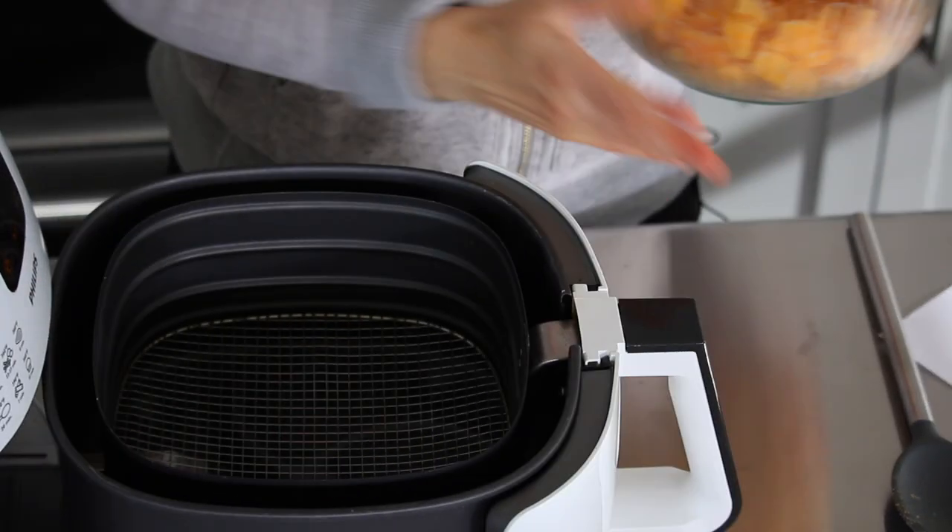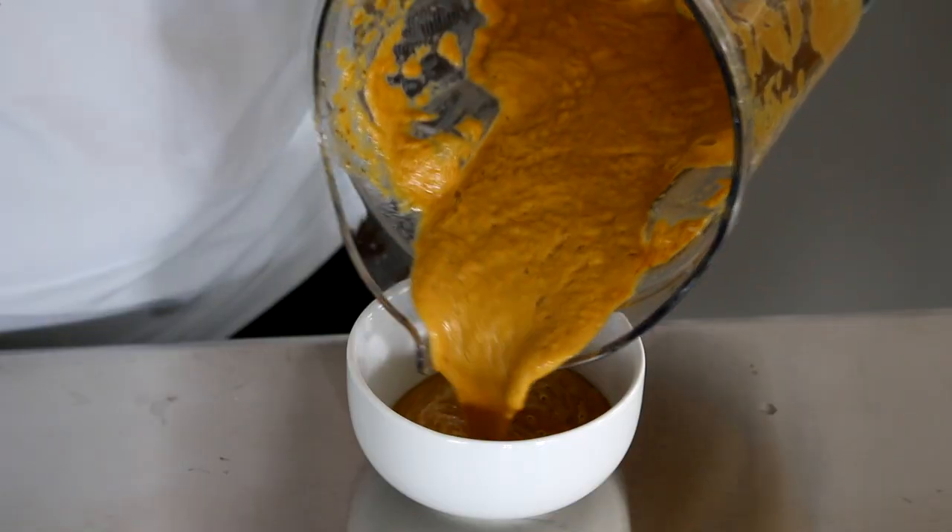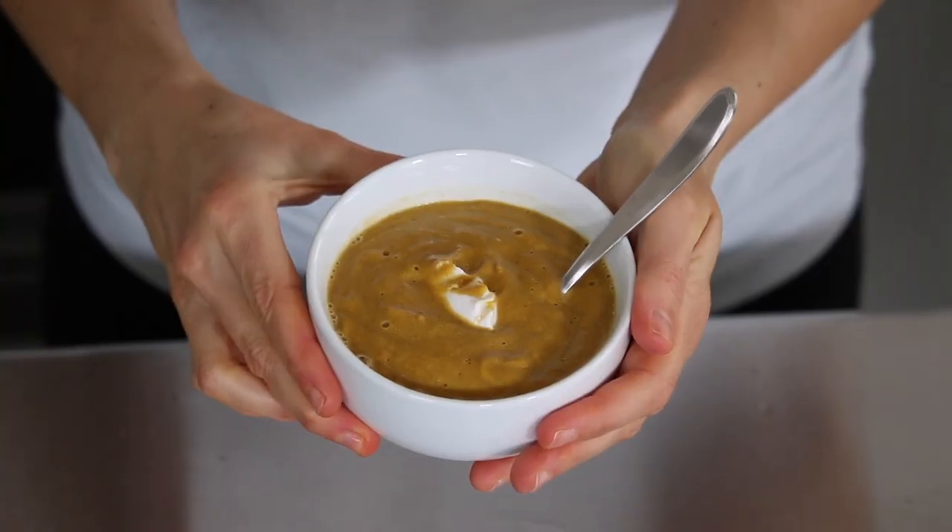Today we're making air fryer butternut squash with cinnamon that is the perfect healthy side dish. Stay tuned to the end of the video where I'm going to show you how to transform the cooked butternut squash into a super simple and delicious creamy butternut squash soup.